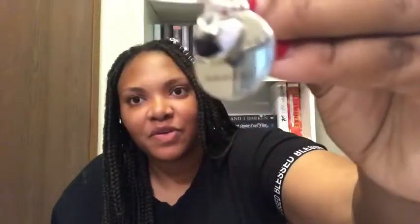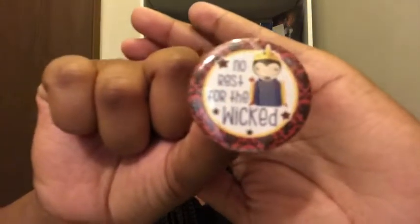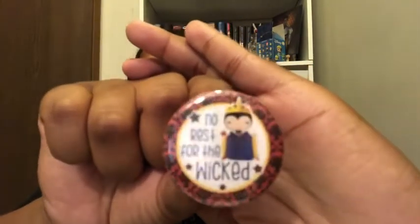Sorry, I can't really get a good view of it, but it's really pretty. 'Off with their heads' — that's pretty cool. Then we have a pin that says 'No rest for the wicked,' and everyone knows that's Snow White's evil stepmother.